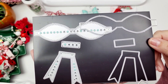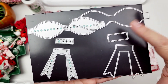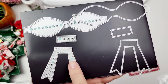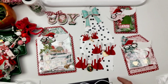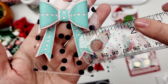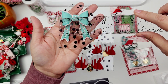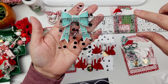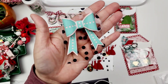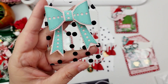Moving on, we have this star bow. It comes with the base pieces, the bow, the center, the tail, and layering pieces that have a star detail that cuts out on them. It is adorable and so pretty. You get little pops of color in the center. It's about an inch and three quarters wide and about two and a half inches in height — a really good size. I think it's just so darling.